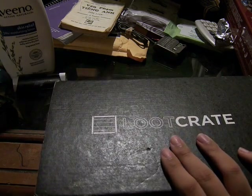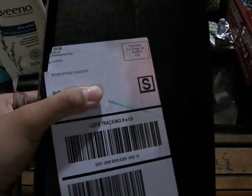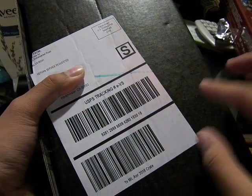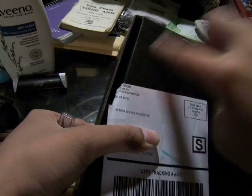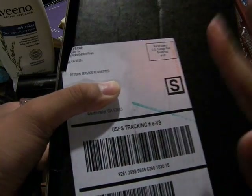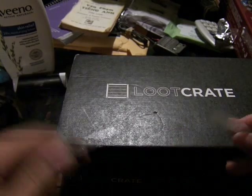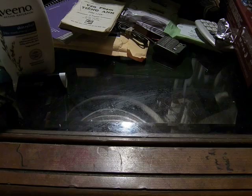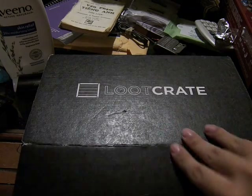One thing to note before I open this is that the box didn't really come straight. I don't know why this one is curved and super off — part of it is cut into the tape and the side of the box. I don't know what's up with that, but I'm hoping this is a one-time thing. Because I'm not sure if they machine it or do everything by hand, but it seems oddly weird to have something so misplaced.